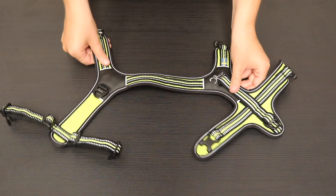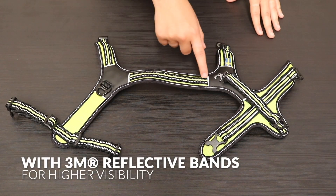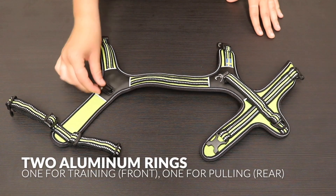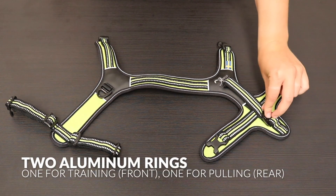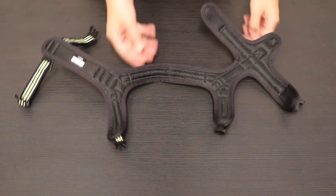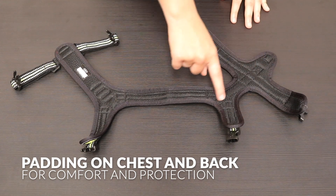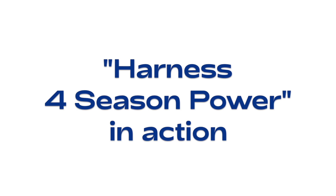Step 2: Front one for training, front one for pulling, rear. Padding on the chest and back for comfort and protection. Harness 4 Season Power.